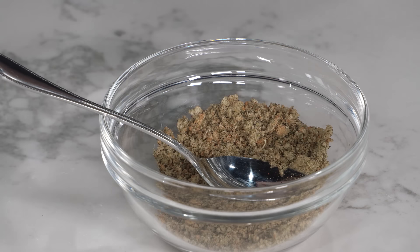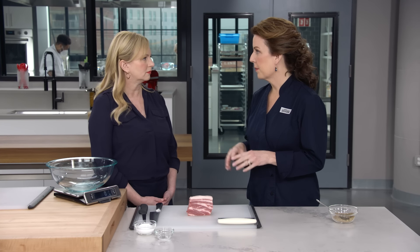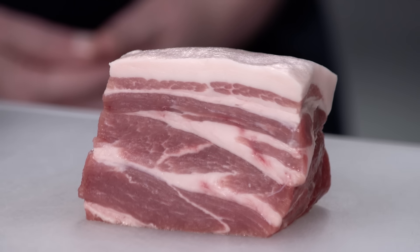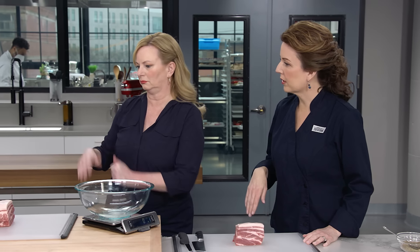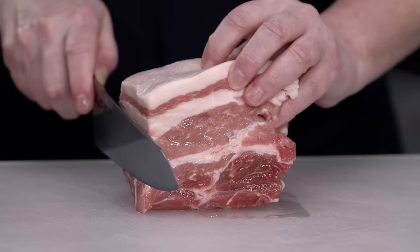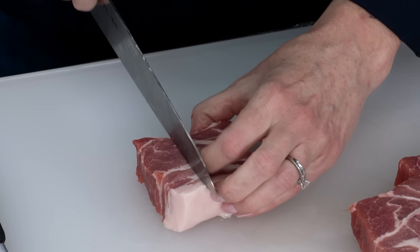Now on to the pork. We are using a two-pound piece of pork butt, which is very important because it has a perfect ratio of meat and fat. Typical sausage has about 20 to 30% fat, and pork butt typically has about 20% fat, including the fat cap and marbling. Choose one that has a full fat cap and nice marbling. We're going to cut this into three-quarter inch pieces, trimming any connective tissue or sinew, but don't trim out the fat.